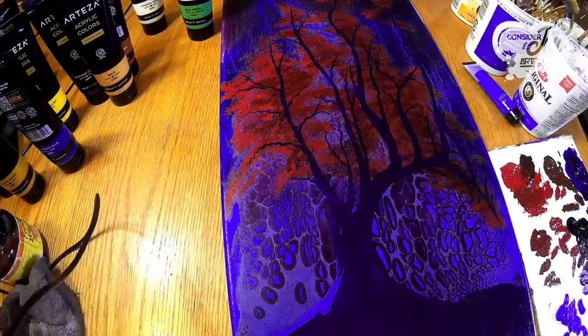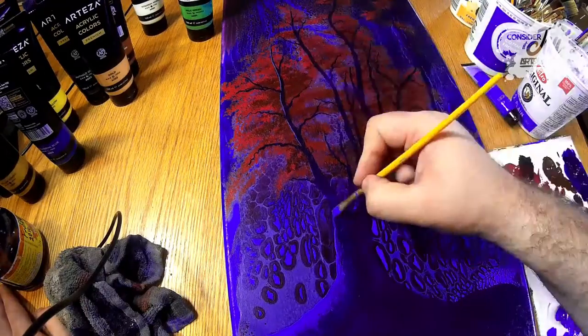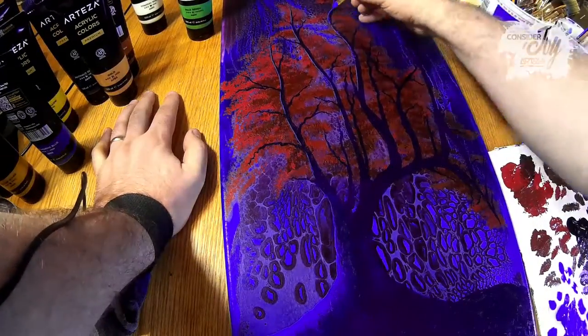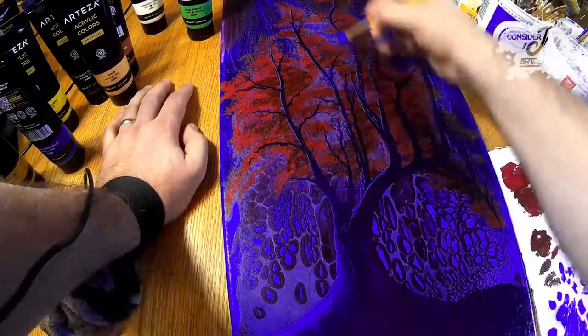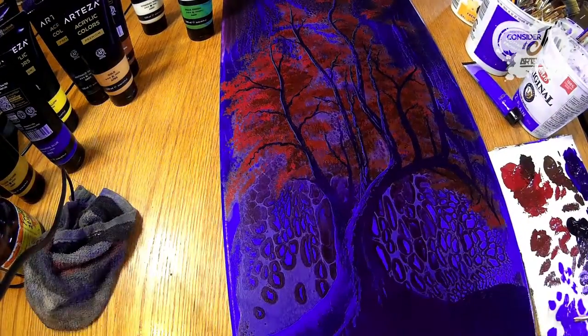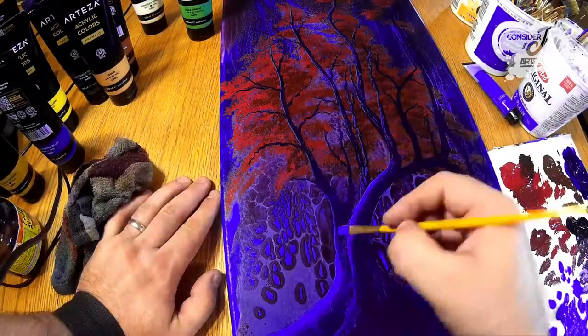Now we're adding some lighter blue to make highlights on the branches, really focusing on the upper left side being the light side of the tree. That's where all the light on the branches, the trunk, and the leaves will be. It's always important to remember where your light source is as you paint.